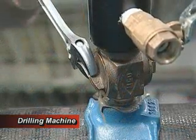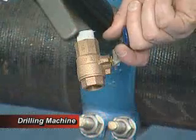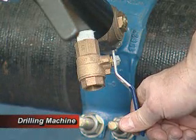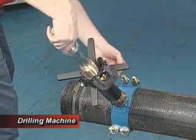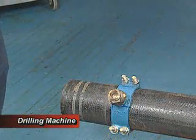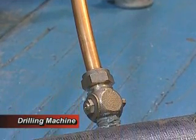Close off the corporation stop using an adjustable wrench. Open the ball valve to release pressure. Disassemble the machine from the corporation stop. Assemble the tubing per tubing and fitting manufacturer's specs.